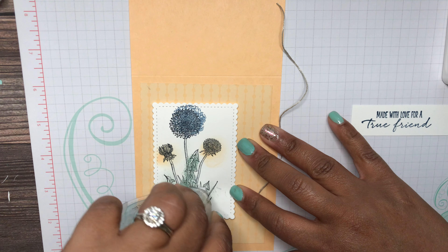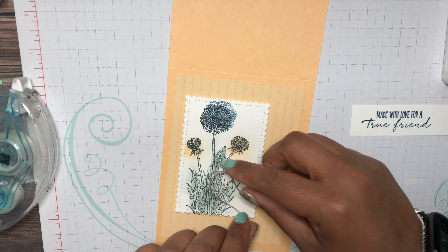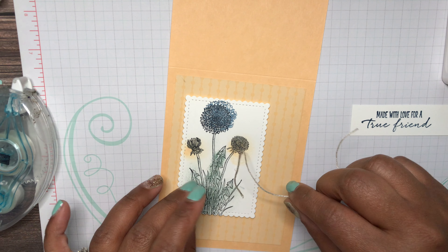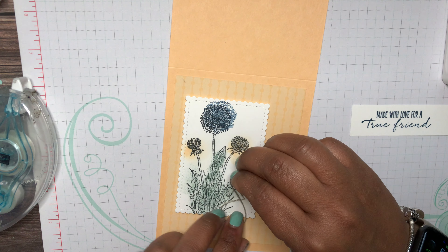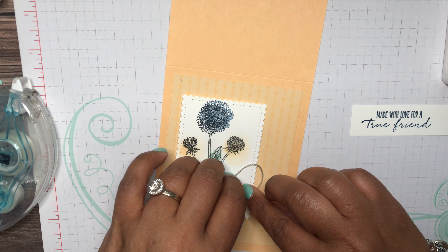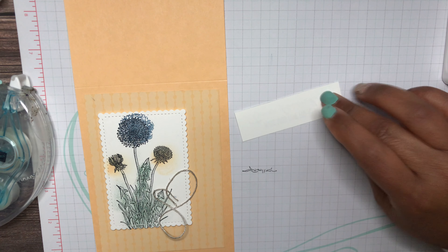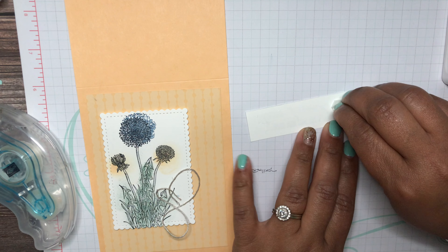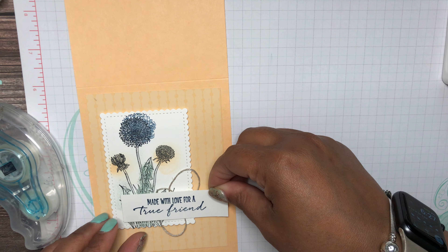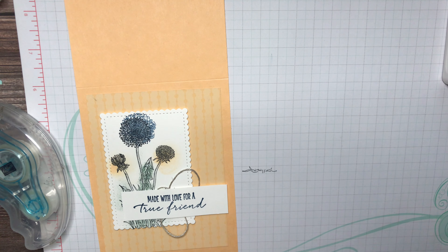Stamp and Seal is right there in front of me — I'm putting adhesive on this. I'm just going to lay my linen thread and not force it, just let it fall where it's most comfortable. That's just going to add something behind the sentiment. Now I'm going to put my sentiment right here — Stamp and Seal on this side and a dimensional on the other side since this is popped up and I want it to be level. I'll pop it right there, lining it up kind of in the center.